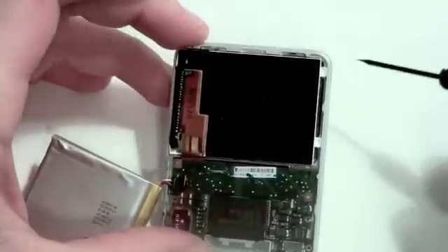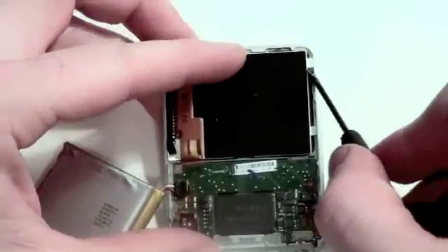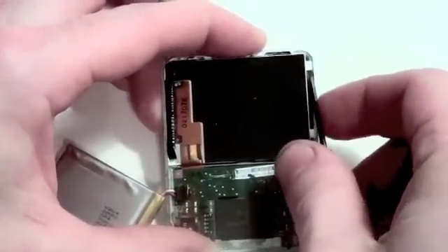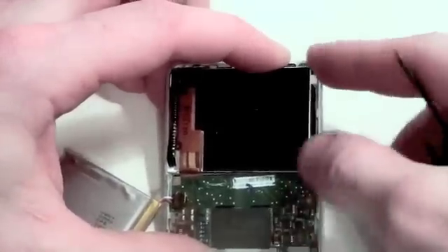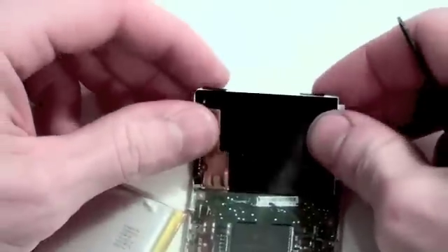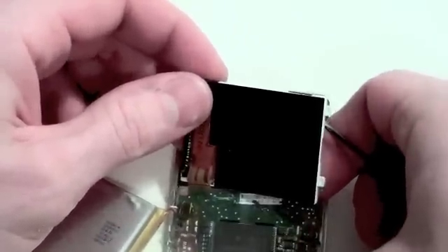Now to remove the LCD, gently pry up on the two white tabs that are located on the right side. Now the LCD assembly as well as the logic board can be removed.